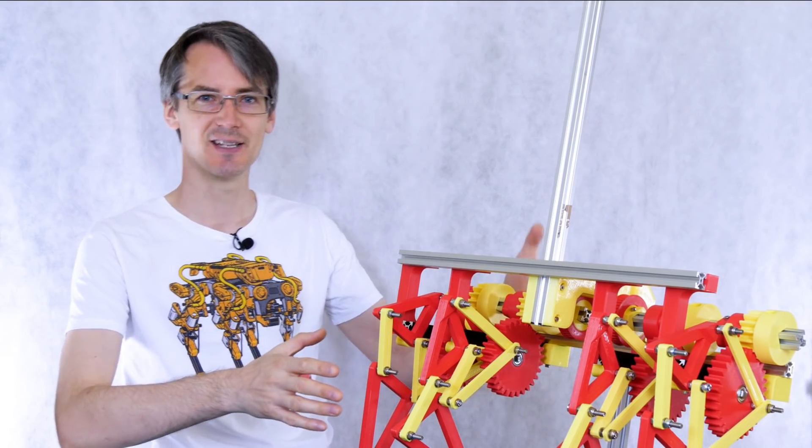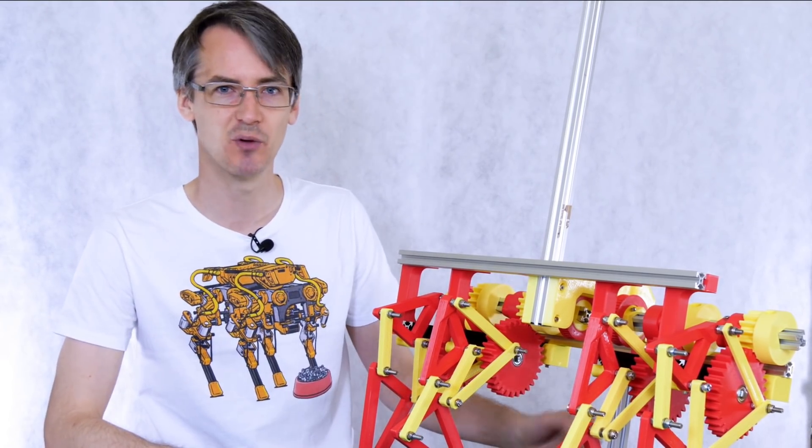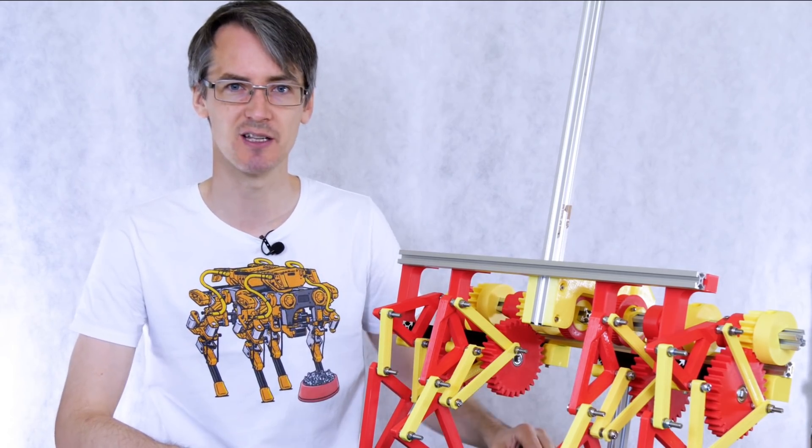Last time I built the main mechanical assembly for the strand beast with a single row of legs, and this time we're going to put the motors in and some electronics, hopefully to make it balance.